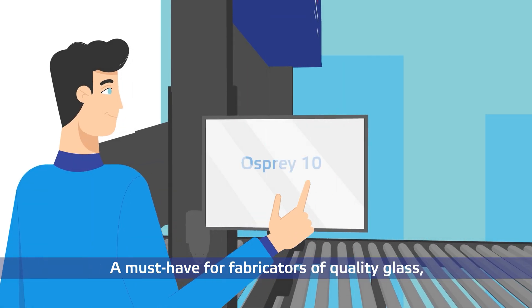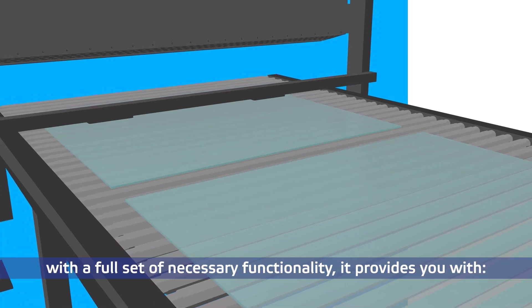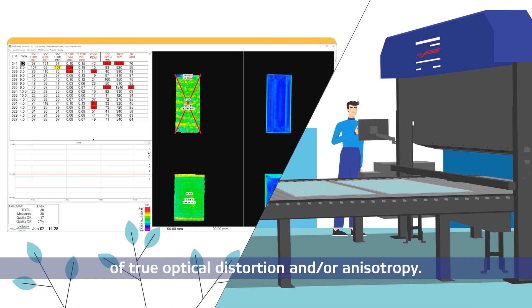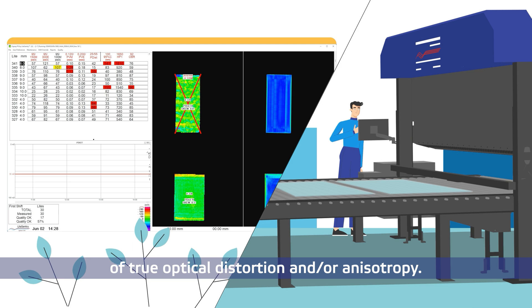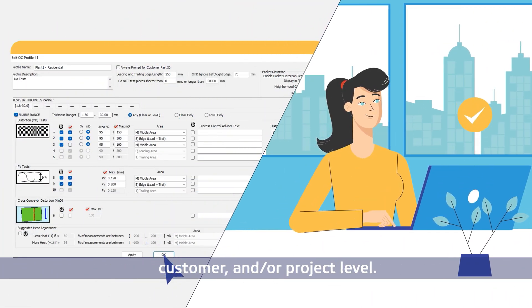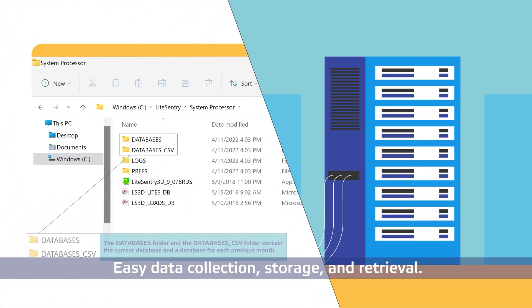A must-have for fabricators of quality glass with a full set of necessary functionality, it provides you with real-time feedback to the furnace operator of true optical distortion and or anisotropy, custom quality control tests at the company, customer, and or project level, easy data collection, storage, and retrieval.